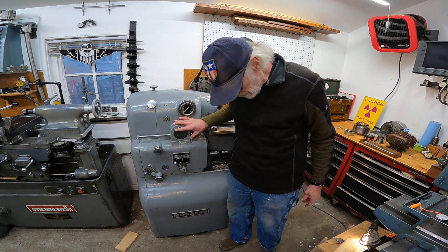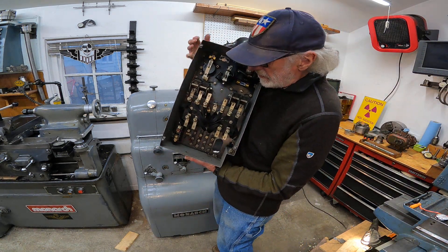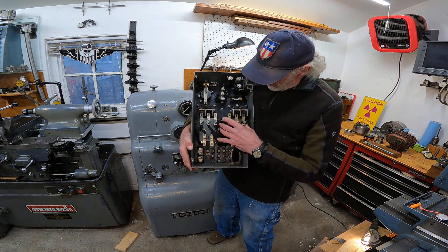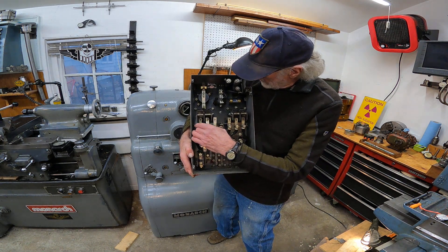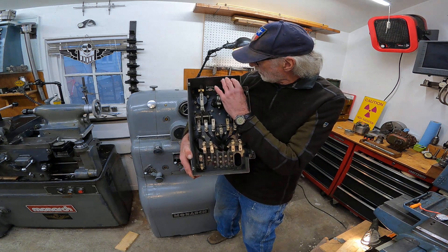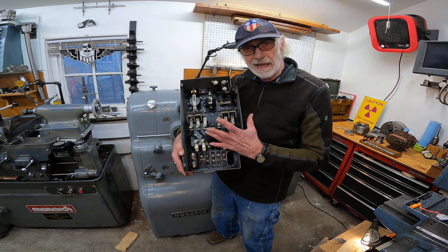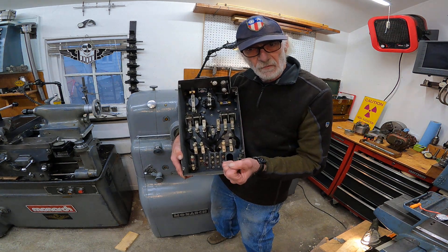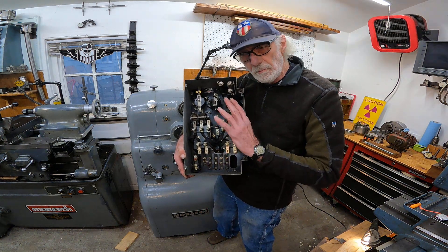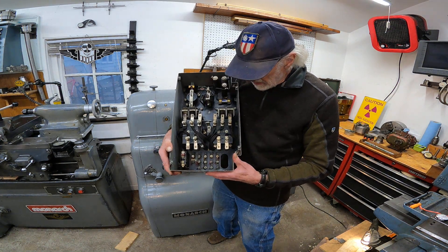These models here have the electrical panel back here. Here's the forward and reverse switches. I believe this is the field relay, acceleration relay. Here are some buffer resistors to keep the machine from slamming when you're going from reverse to forward. If you look at some of the videos, I can switch this from reverse to forward — there's no banging or slamming. It's got a little bit of a buffer to it, so the gears don't bang.